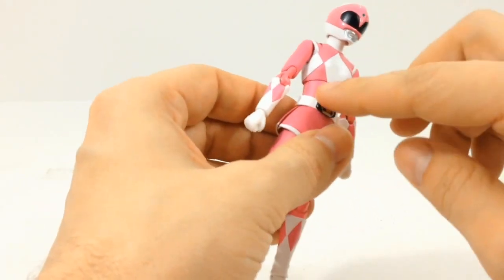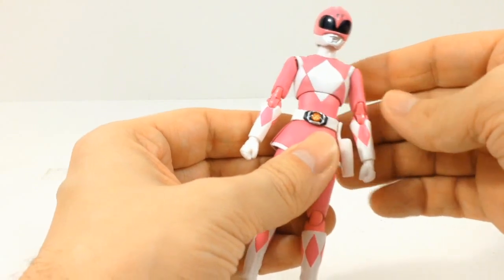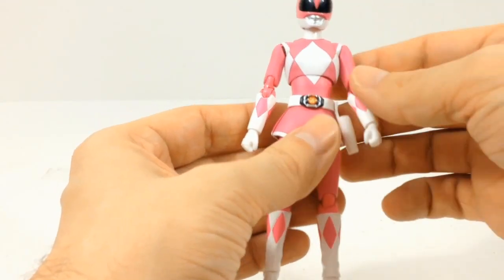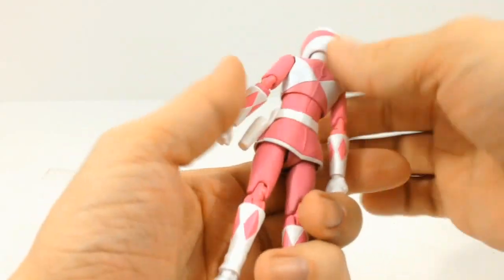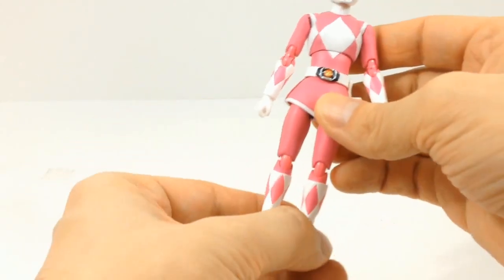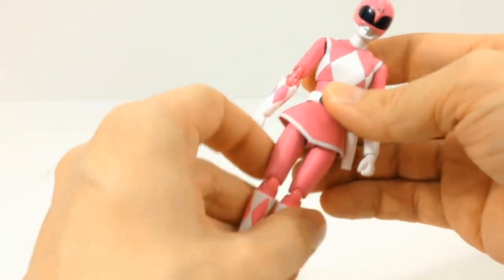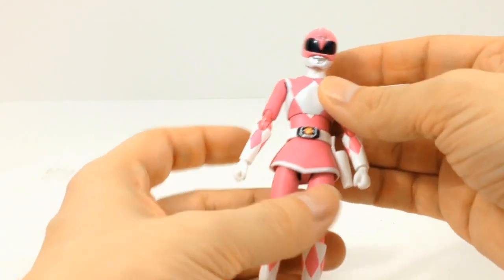Something I noticed — I guess it's not too bad if you don't really pay attention to it — but the pinks are a little off. It looks like the pink is a little bit darker on the top portion of her body than it is on the bottom and her arms. She does come with her skirt and it is slitted on the side to allow for a wider range of motion with her legs. It also looks like the top part of her legs are that same darker color of pink.